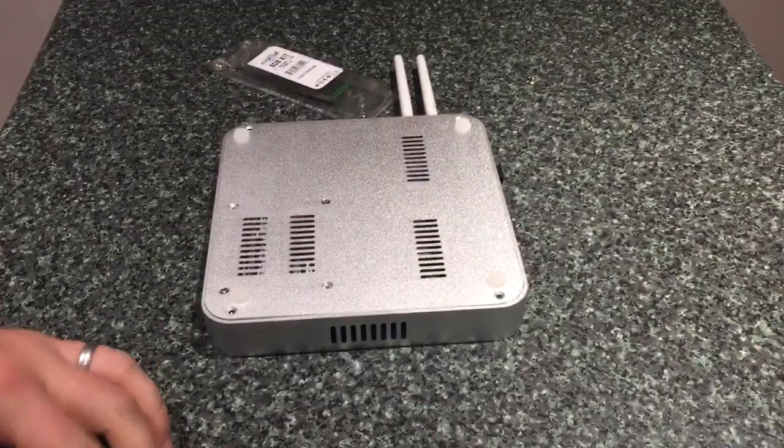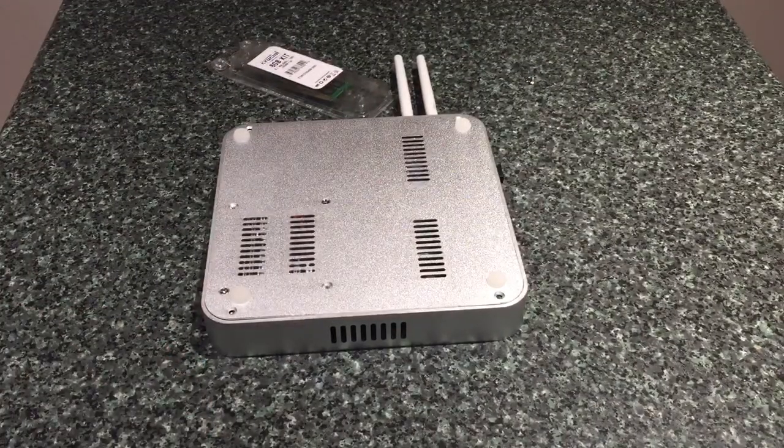What's up guys, in today's Prometheus video I'm going to show you how you can upgrade your RAM and also how you can install a hard drive.